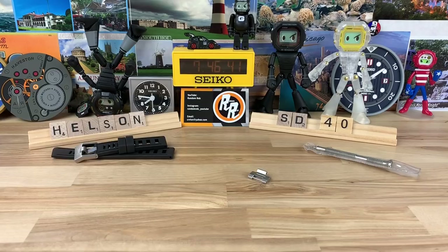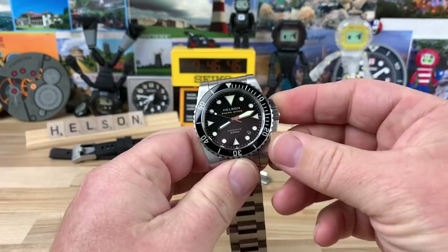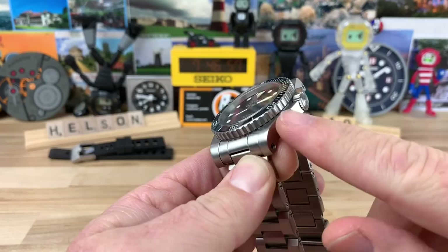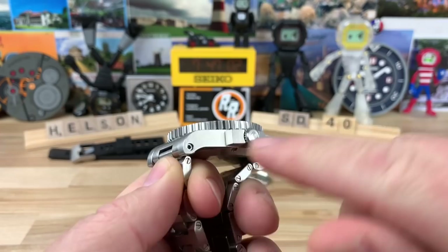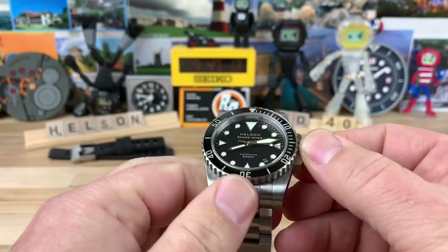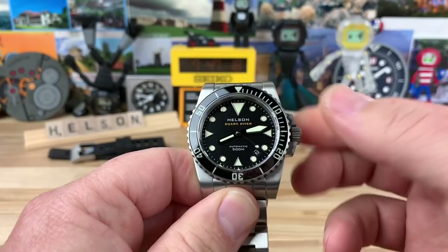Whether it's stainless steel or titanium — they also have some titanium ones — and they have a bunch of different variations. If you reach out to Helson, you can see what they have going on, because they do so many different variations. The angled crown guards are very tightly trimmed around the crown, and the whole case is very utilitarian and blocky looking. But the crown is easy to operate with enough traction on it — nice little pop to it.